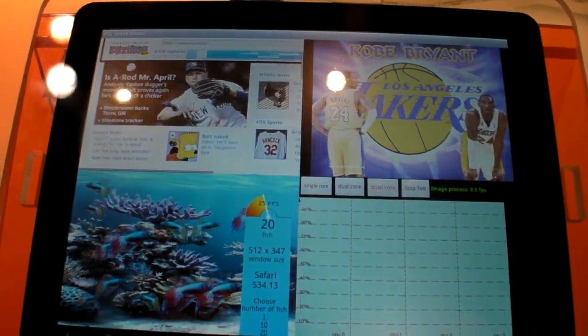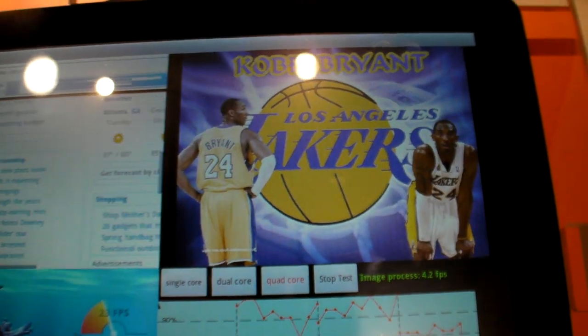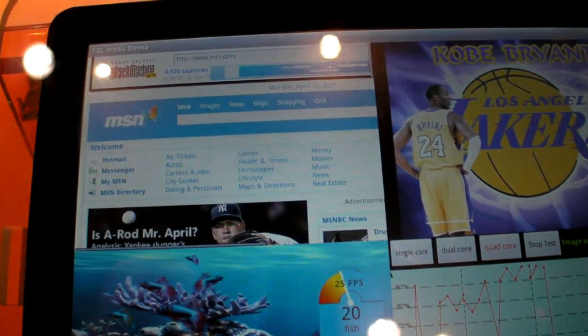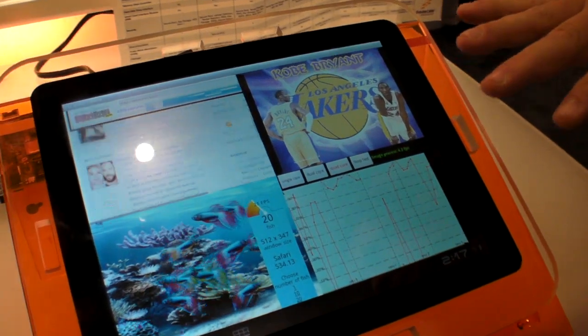Now let's go to quad core. The very first thing to notice is that our JPEG rendering jumped 4x — we're now at 4 frames per second. When we were at dual core, we were at 0.6 frames per second. That is a 400% increase. The WebKit is scrolling in about 15 seconds all the way through, and its frame rate is 60 frames per second. With dual core we were doing only 30 frames per second and scrolling at about 40 to 50 seconds. So we've cut the scroll time by 50% and doubled the frame rate.